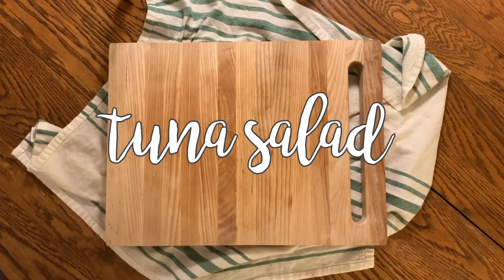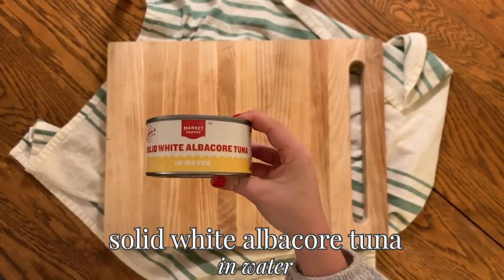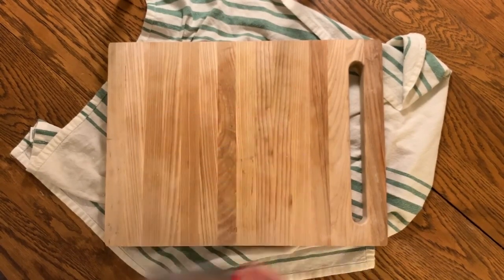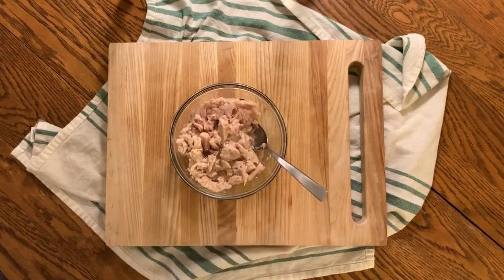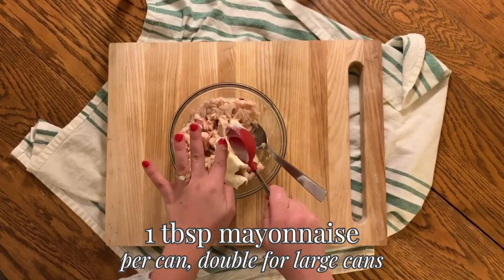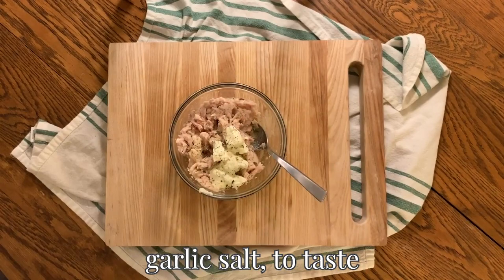Now I'll show you how to make my tuna salad. I use solid white albacore tuna in water and I like to grab the larger size so I can make multiple servings of tuna at a time. Drain the tuna and put it in a bowl. The recipe is pretty simple — I just use a tablespoon of mayonnaise for every small can, so for the larger cans I use two tablespoons. Sprinkle with garlic salt as well and mix it up.